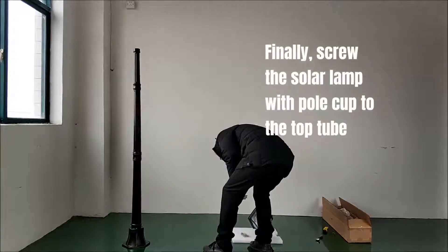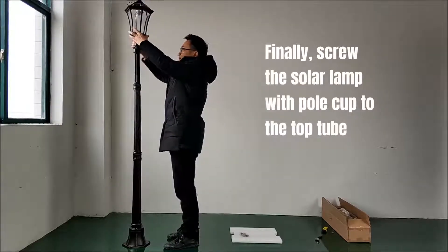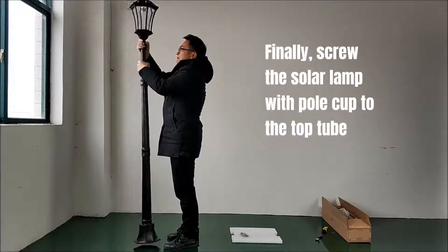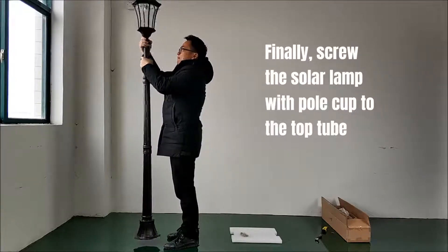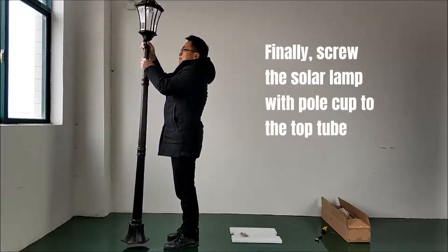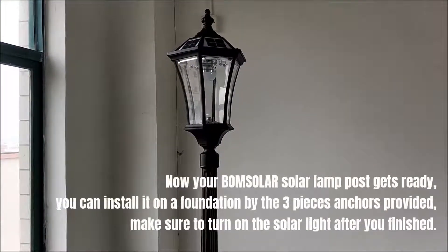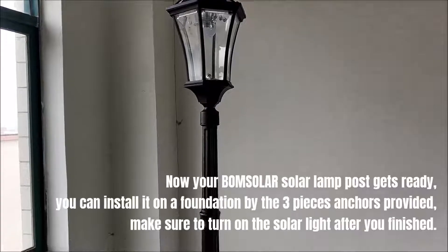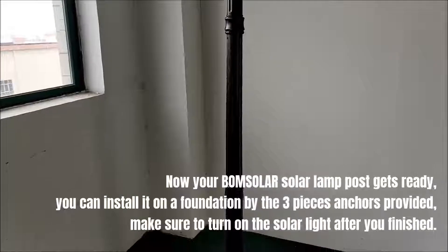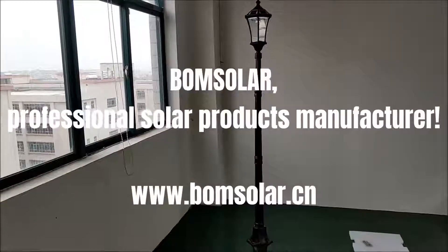Finally, screw the solar lamp with pole cup to the top tube. Now your Bomin Solar lamp post is ready. You can install it on a foundation using the three anchor pieces provided. Make sure to turn on the solar light after you finish. Bomin Solar — professional solar products manufacturer.